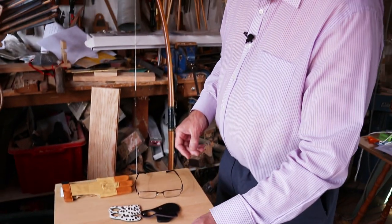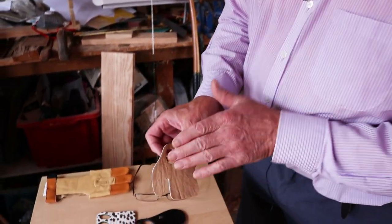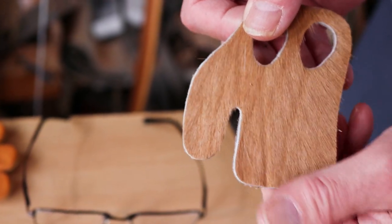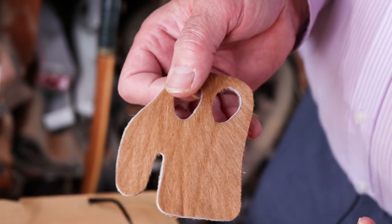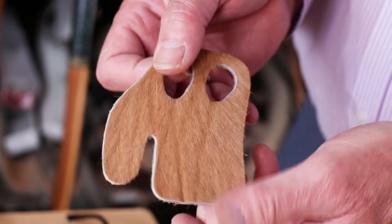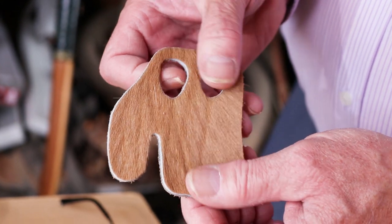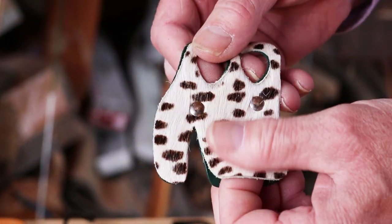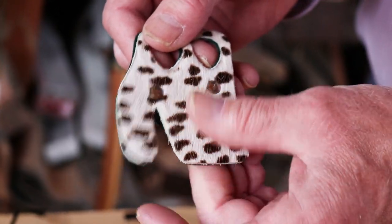Apart from leather, we've got a hair face tab, with the hair lying this way so that you get a really fast and smooth loose. If you're looking for some extra distance — doing clout shooting, roving, something like that — this gives that little bit of extra speed when you're shooting. Double thickness: just ordinary leather on the back and then this thin layer of hair face on the front.